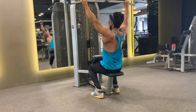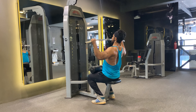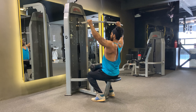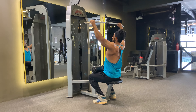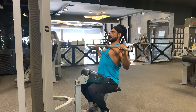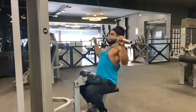The lat pulldown exercise works the back muscles, especially the lats — the muscle just under the armpits and spreading across the back. This exercise can be done as part of an upper body strength workout. Be sure you are not using your forearms to pull down the bar; instead, let the back do it for you.